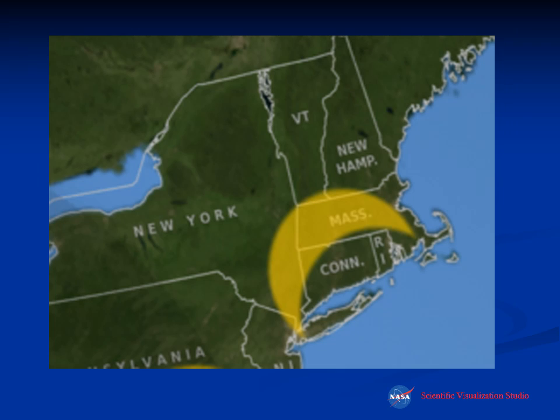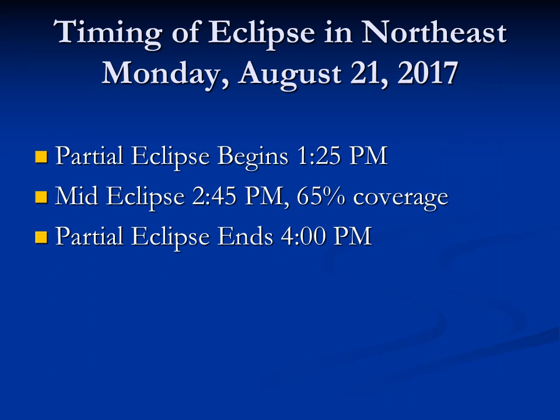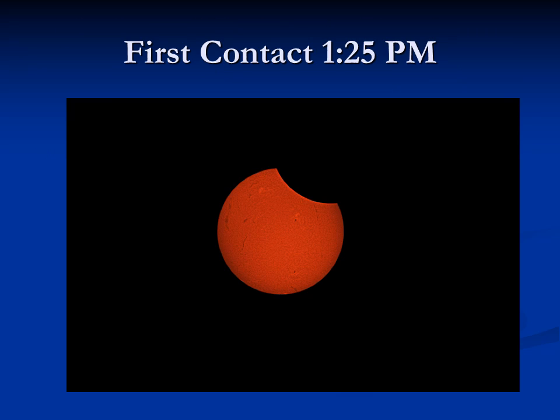From the Northeast U.S. we will see a crescent, with about two-thirds of the sun's surface being blocked by the moon. The partial eclipse begins about 1:25 p.m. — if you're further west it'll start a little earlier, if you're further east like Boston, a little later, but approximately 1:25 p.m. for the New York area. Mid-eclipse is 2:45 p.m., and they'll get about 65% coverage. The partial eclipse ends at 4 p.m.